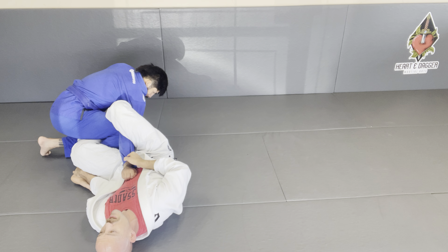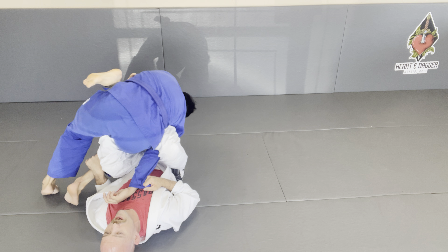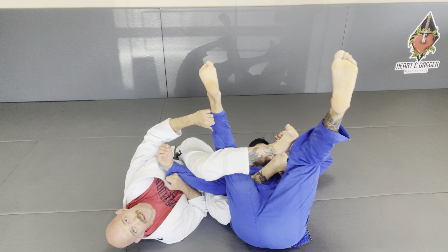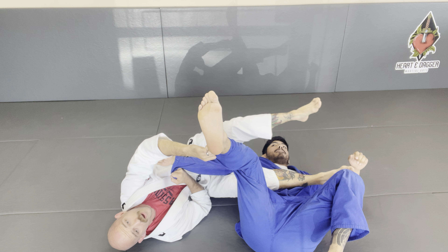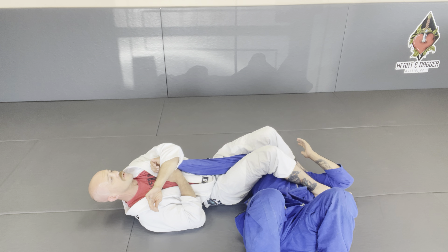Now I'm going to bring him to me, and I'll be able to elevate him and rotate to the opposite side. I clear my inside leg, pulling this all the way up, shoot my legs across, and end with the arm lock.